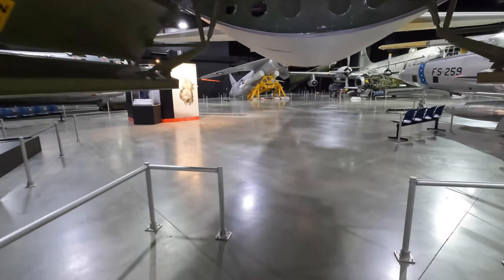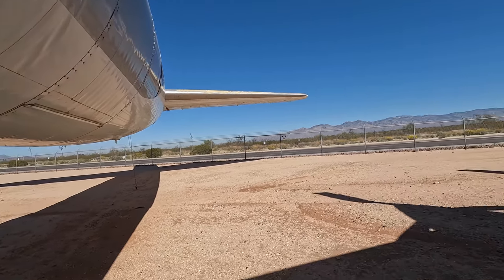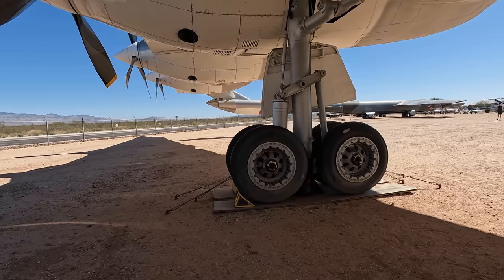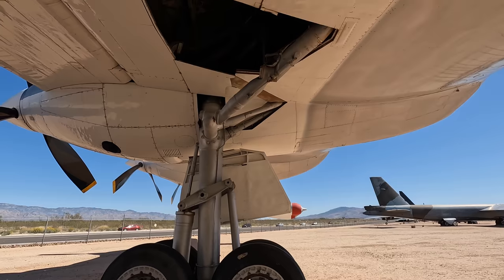Now we'll move on to the landing gear, which is absolutely massive. Here's one of the two main landing gears, set up in a tricycle layout. Unlike many other aircraft of its era, it folds up into the wing rather than the engine cowling — and that's simply because the wing is just so big.